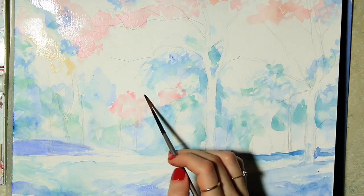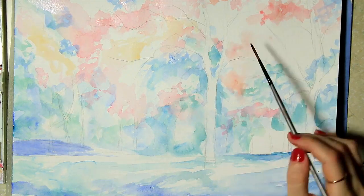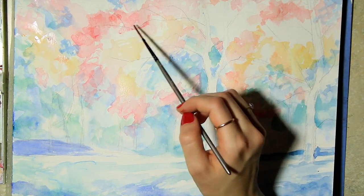I then bring in reds, orange, and yellow, so I guess you can imagine this to be the fall foliage or some kind of flowers blooming. Whatever you want to think is fine by me.